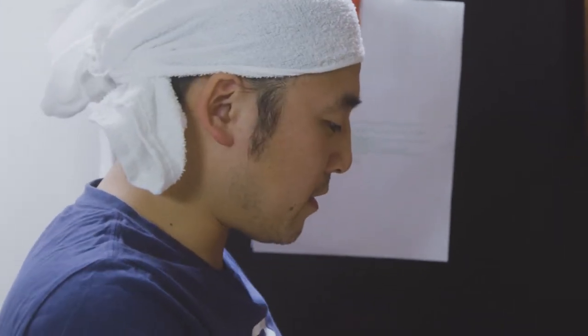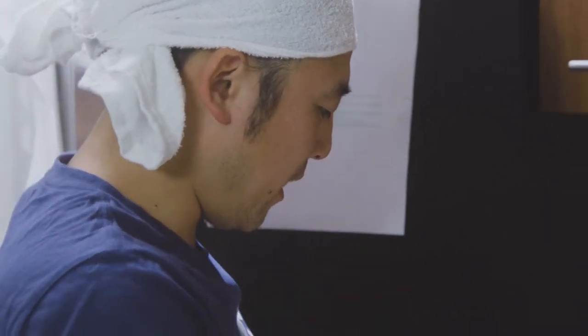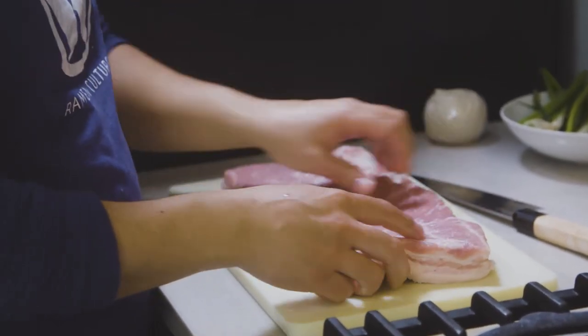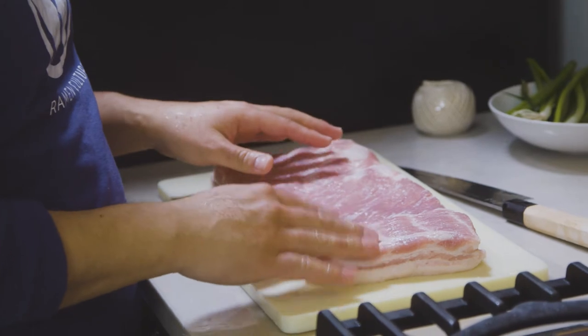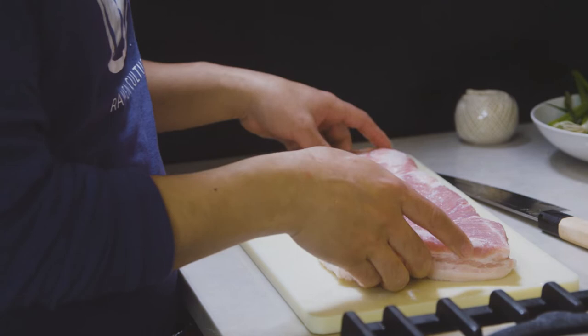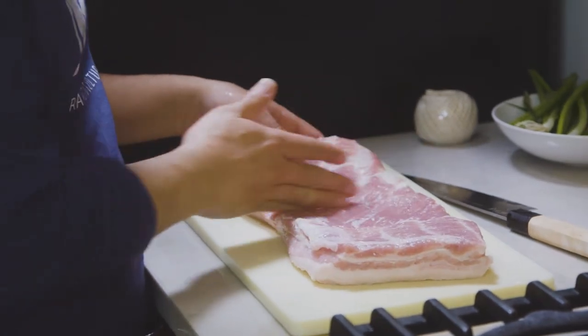So we got our pork belly right here, it's nice and flat, the way I like it. Now remember that it needs to fit your pan or pot that you'll be using, so cut it into a size that fits. I could probably make two pork belly chashu with this, so I'm going to cut this right in the middle.